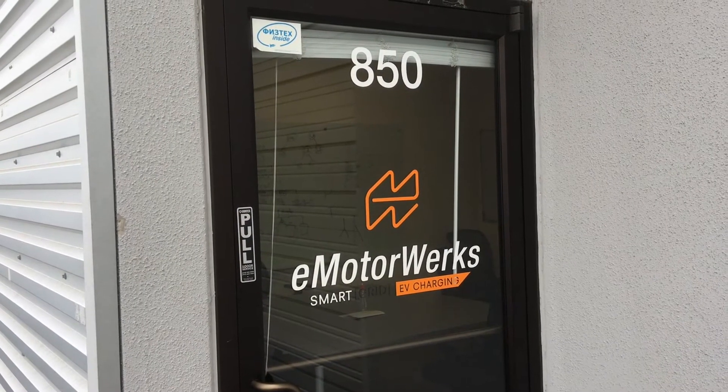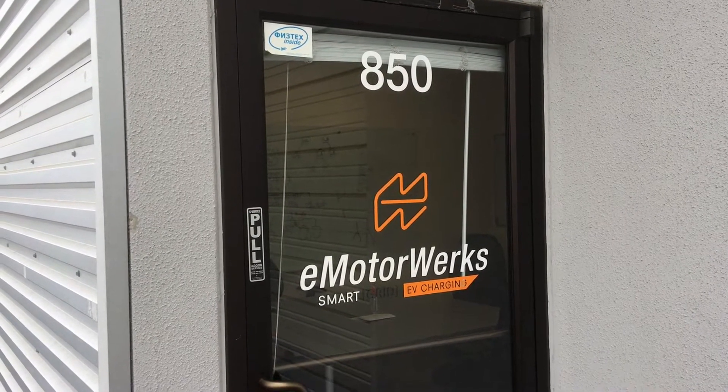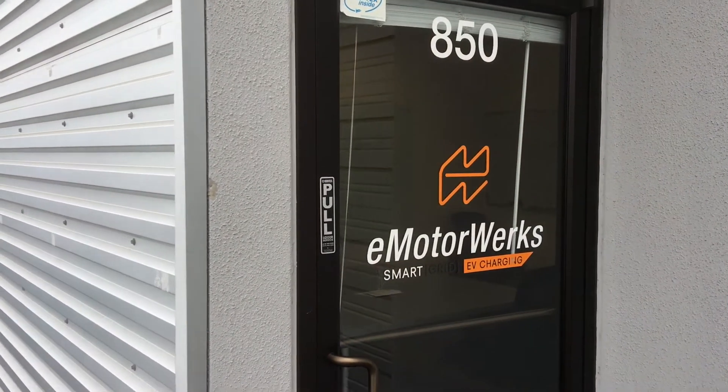Welcome to another episode of Racing to Learn. We are a nonprofit that uses radio control to get kids excited about math and science. We're over here at eMotorWorks.